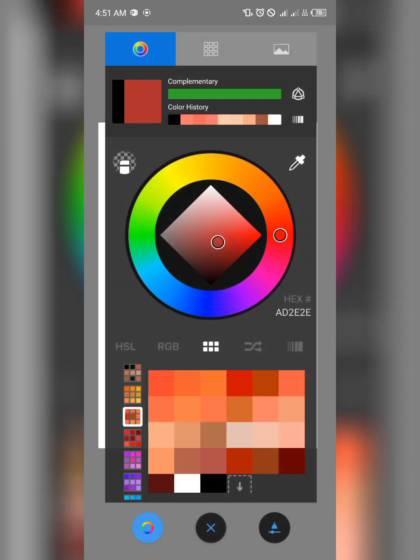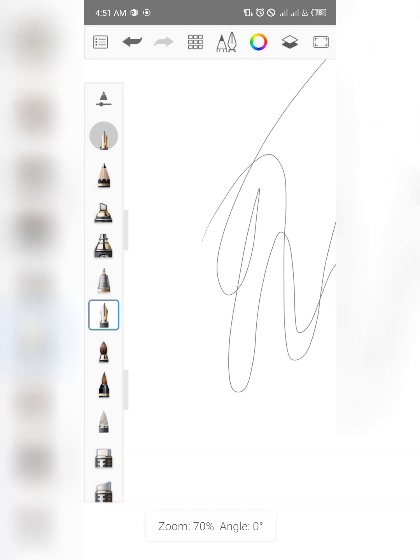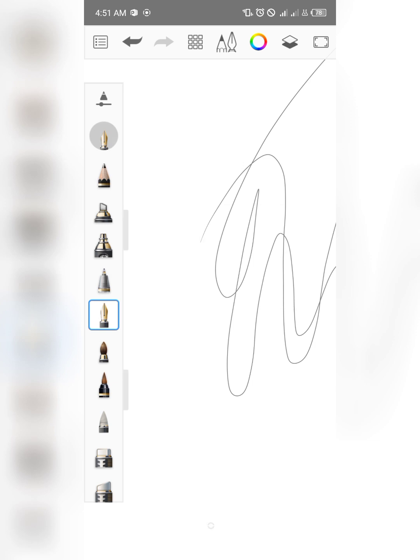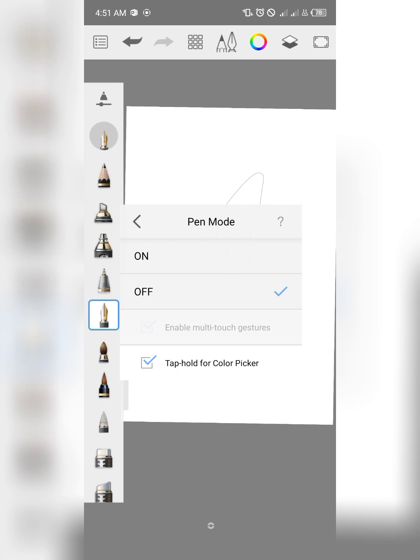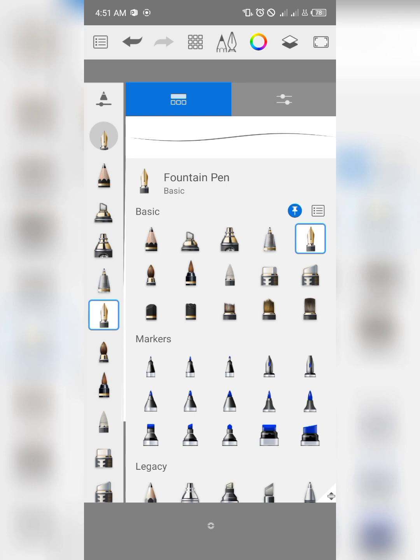Turn off pen mode so that you can draw whatever you want on your canvas. If you don't switch the pen mode off, you won't be able to draw. This gives you access to draw when it's turned off. I'm using my Android phone right now, so when I switch pen mode off I can draw. This is one of the updates.